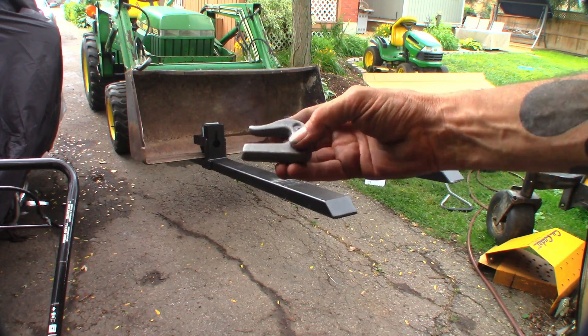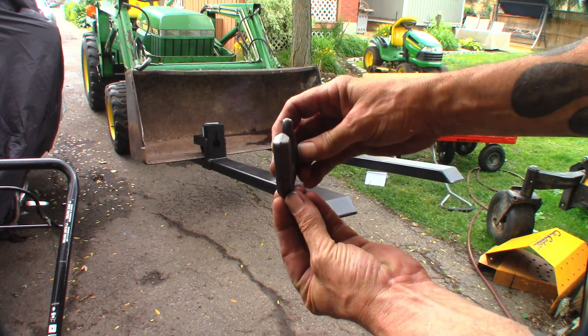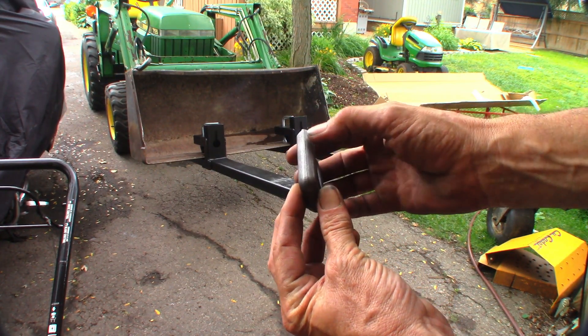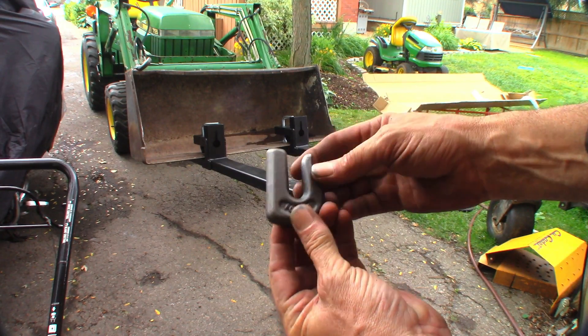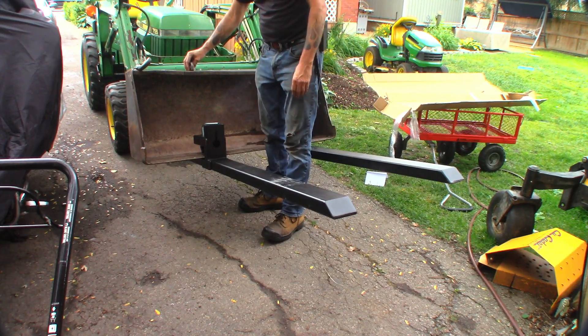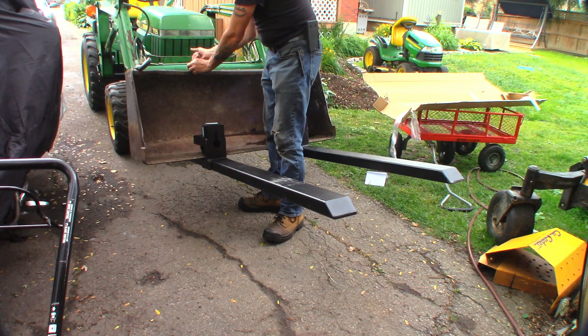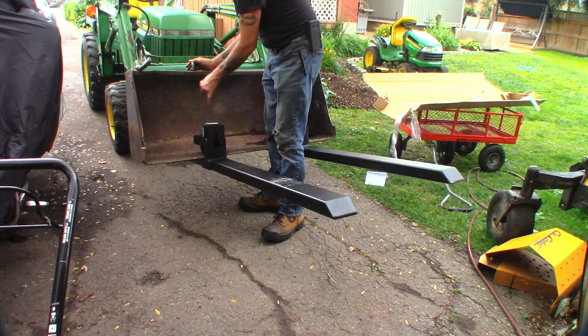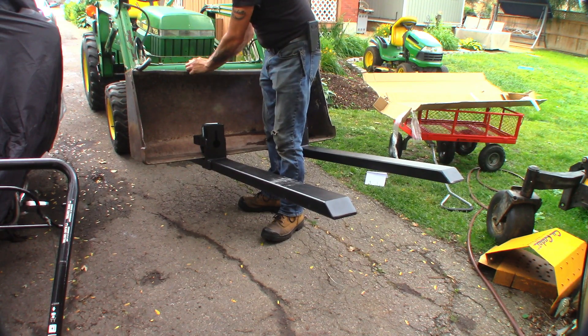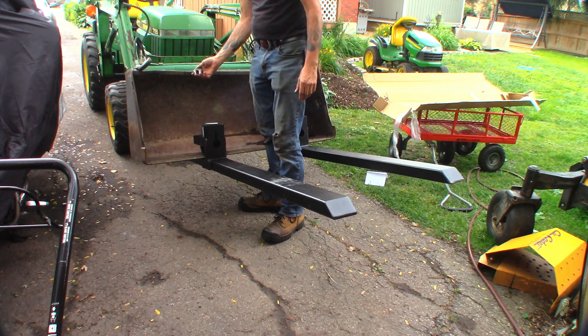These are weld-on chain hooks for 5/16-inch chain. They mount on top and you weld both sides — they're beveled so you get a nice big heavy weld. I'm going to mount a few up here, so you can hang a chain across, hook it in, put a small load binder in the middle, and that'll give the lower part of the bucket support from the top. I think I paid about $16 for six of them.